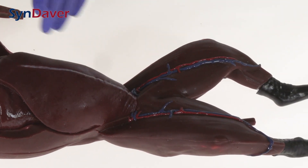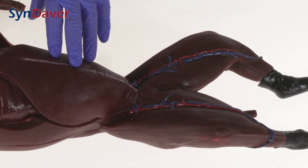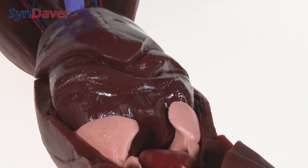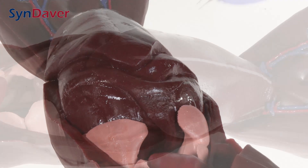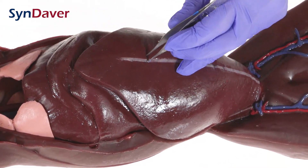The rectum and other caudal aspects are also represented. The diaphragm and abdominal cavity is one piece which contains all the organs, so we'll go ahead and dissect that now. I'm cutting along the linea alba to expose the abdominal organs within.